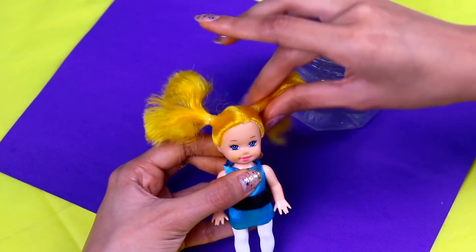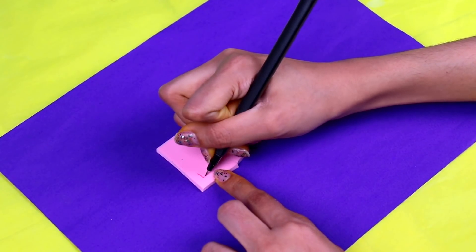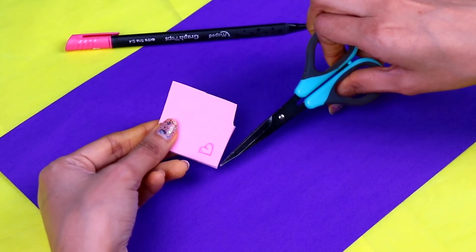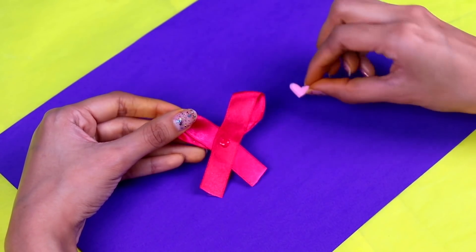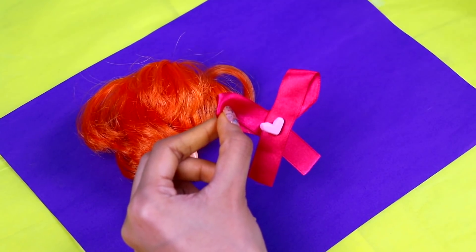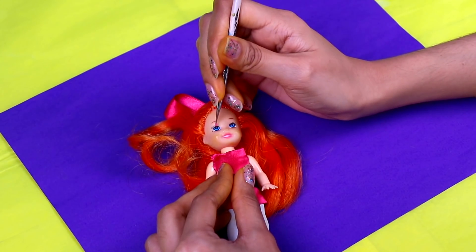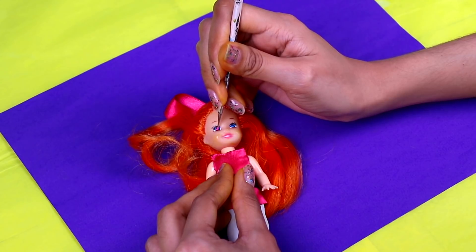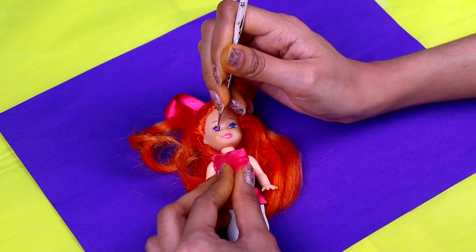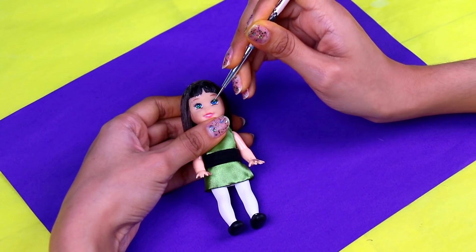We will fix Bubbles' hair with some hair gel! We're gonna comb those pigtails so they look just like the ones Bubbles has in the cartoon! Then we're gonna use a small piece of pink foam to draw a tiny heart on it - this will be for Blossom's bow! Then cut it out with scissors! Now use a tiny drop of clear glue and attach the heart to the front of the bow! Then we're gonna use a bit more clear glue to attach the bow to the top of Blossom's head - that's the final touch she needed! We're almost done! We just need to make Blossom's eyes pink, since that's the color of her eyes in the cartoon! So use a tip of a modeling tool and some acrylic pink paint - this way she will look super cool! Now do the same with Buttercup to give her her fantastic green eyes!